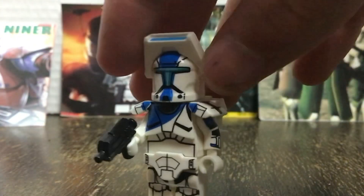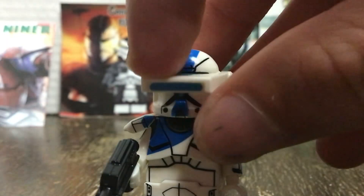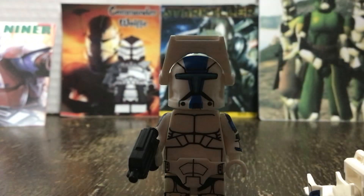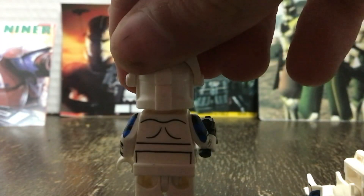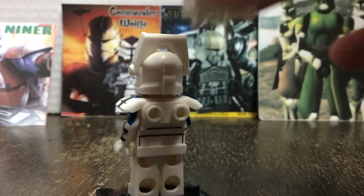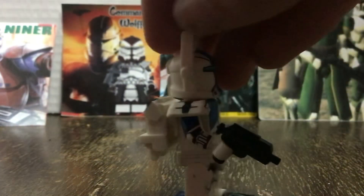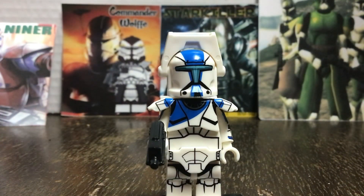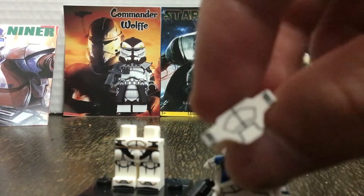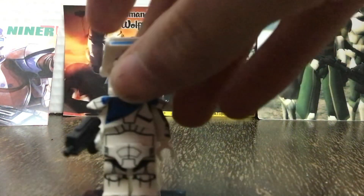The next minifigure we'll be taking a look at is Niner, who is a Republic Commando, and he looks amazing. The minifigure comes with its own pair of macro binoculars that can be removed or kept on. Underneath the shoulder piece, it's a blank white torso with a few detail lines on both sides, but when you add the chest piece on, it becomes a lot better and more detailed. You can also add the backpack, and the minifigure includes arm printing on both sides and a gun. It uses a special piece that goes in between the legs, acting as extra protection and making him a bit taller.